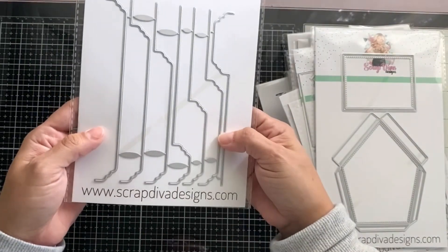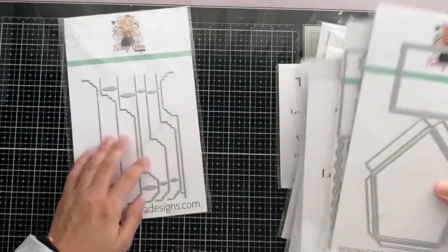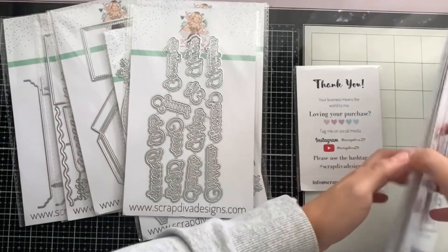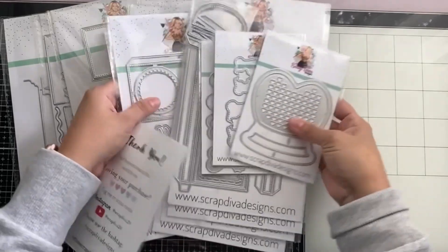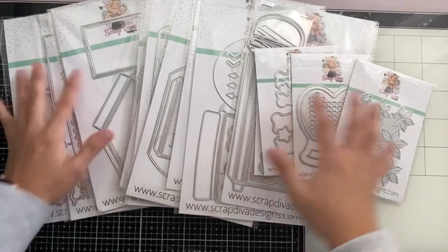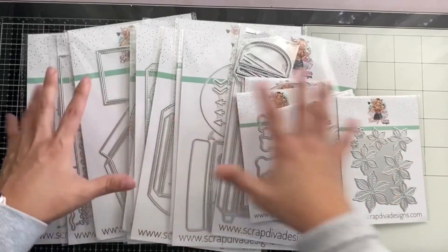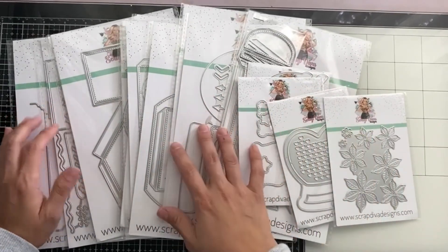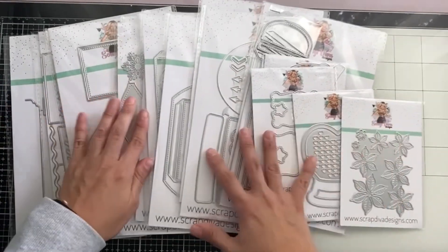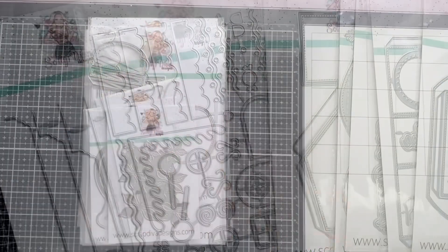Tab set number two — we already have tab set number one, but this is going to be so much fun to add to different projects. Thank you for stopping by and checking out this release! As fast as it comes in, it will go — these are definitely ones you want to get for this holiday season. The release comes out December 1st. Check out the design team for fun projects and inspiration. I'll leave the code VERONICA at the bottom and the link so you can purchase yours. I cannot wait to play with this — I'm so excited! Until next time, bye bye!